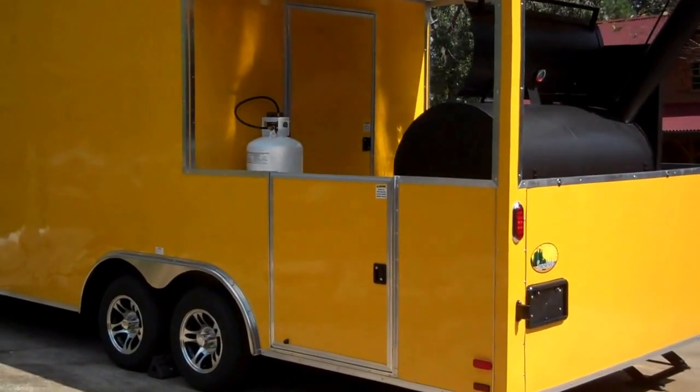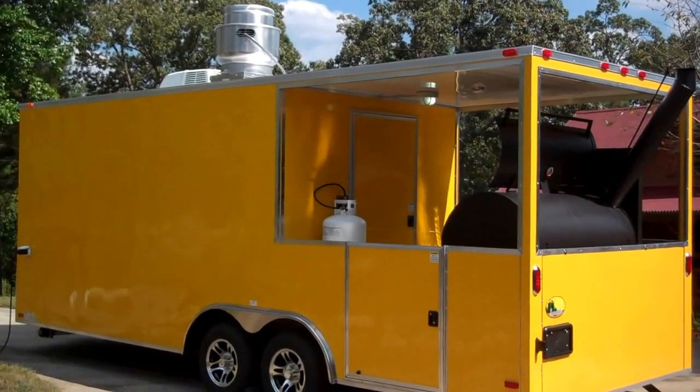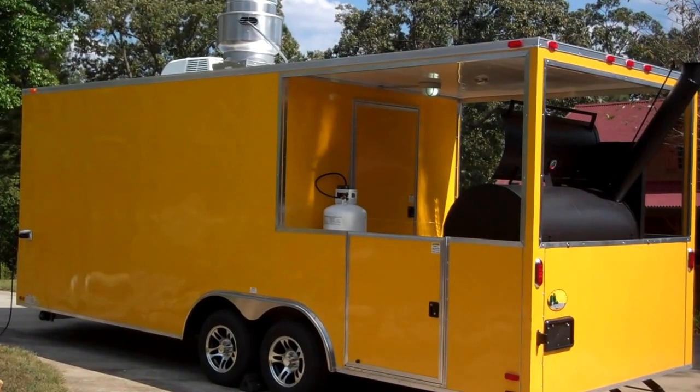I want to thank you for watching. If you're interested in this awesome barbecue trailer, please contact me. Have a nice day. Thank you.